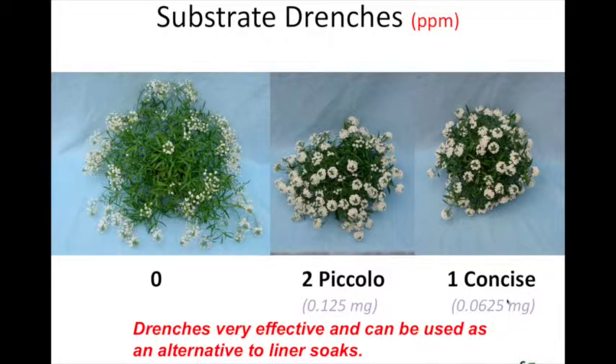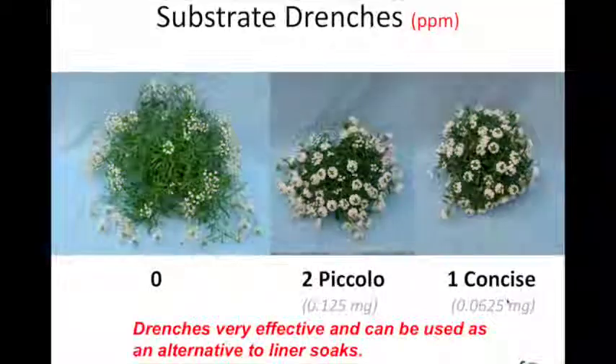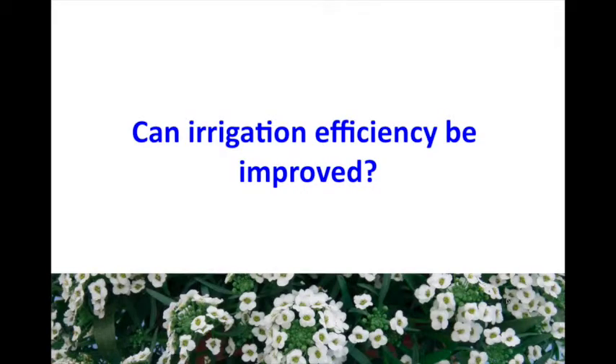One side note: we did some Agro liner soaks and lobularia does not like Agro as a liner soak. We haven't done foliar sprays or drenches, so just be forewarned — you'll see a meltdown of the plant. Probably do a trial first. The other question was: can we increase irrigation efficiency on that plant?